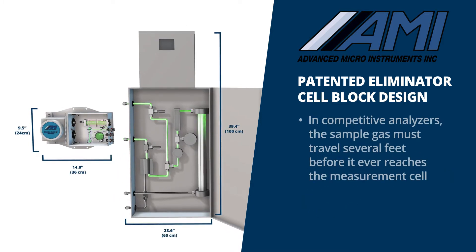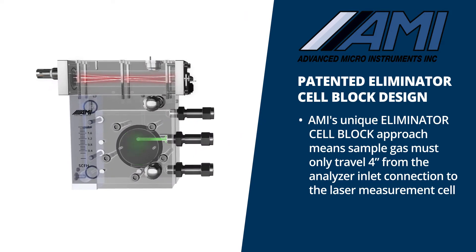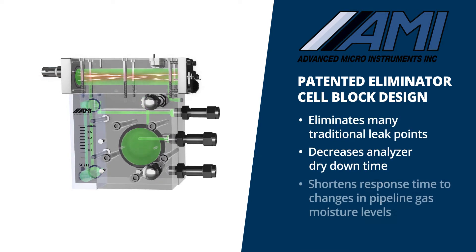In competitive analyzers, the sample gas must travel several feet before it ever reaches the measurement cell. AMI's unique eliminator cell block approach means sample gas must only travel a short four inches from the analyzer inlet connection to the laser measurement cell. This eliminates many traditional leak points, decreases analyzer dry downtime, and shortens response time to changes in pipeline gas moisture levels.